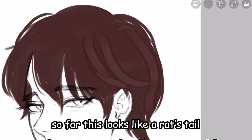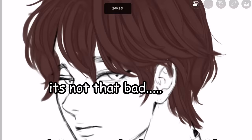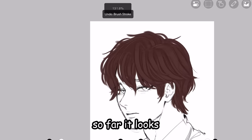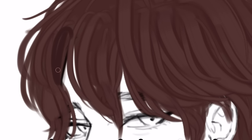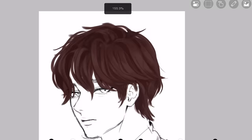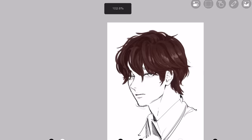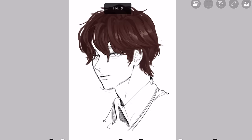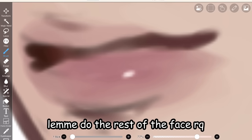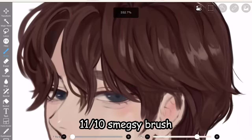So far this looks like a rat's tail, but let's keep adding more and more. Okay, it's not that bad — it's better than being bald. So far it looks mid. This wasn't in the TikTok, but I'm gonna shade it in spots where the hair lifts. For our final step we do the juicy highlights — put these random blobs, then erase and make them sharp. It's actually pretty good, I saved a lot of time. Can someone please make this brush in Clip Studio or Procreate? Look at that masterpiece — 11 out of 10, I highly recommend the Kazi brush.